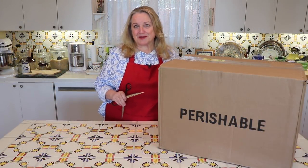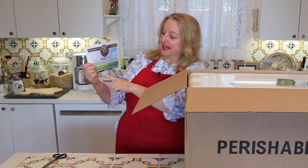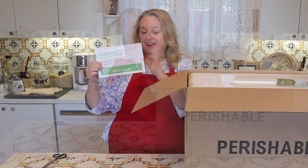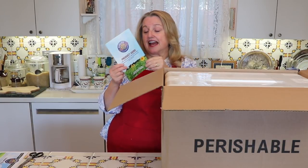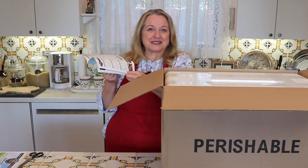Well, let me open up this box and I'll show you what I ordered. When you open your box, the first thing you'll see is a little thank you note — on the back it lists what you ordered. They also include information about delivery, thawing tips, and cooking tips. It's very nice and handy information. The next thing they include is a little catalog that lists everything they sell. You can look at everything on the website, but it's also nice to have a hard copy to look through.